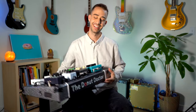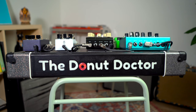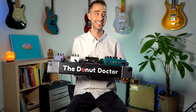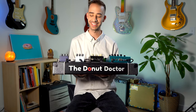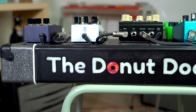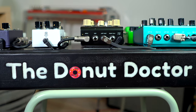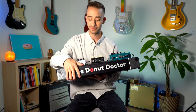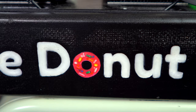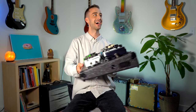My favorite part is the back. It actually says 'The Donut Doctor,' which is my music company's name and my overall nickname. The coolest part is he actually cut out the inlays for this — so this was just a block of wood and he went in by hand, carved it out, filled it in with this material. And the donut, believe it or not, has actual real sprinkles in it. So talk about commitment.